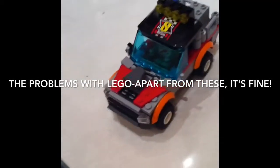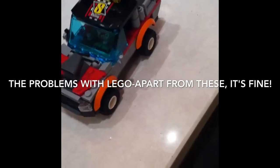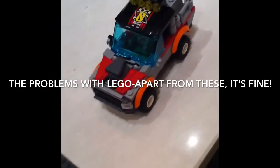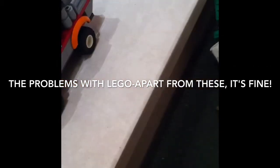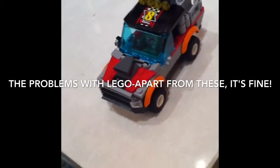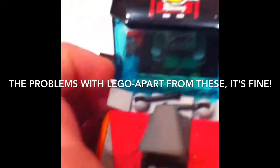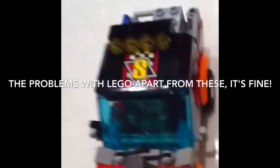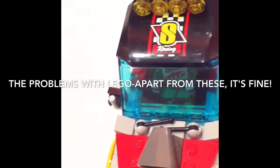I just thought I might warn you and inform you about some of the downsides of Lego. Number one: stickers. You can see I've got one there. I'm not sure I've got any others on this model, but the stickers - some of them are quite big.